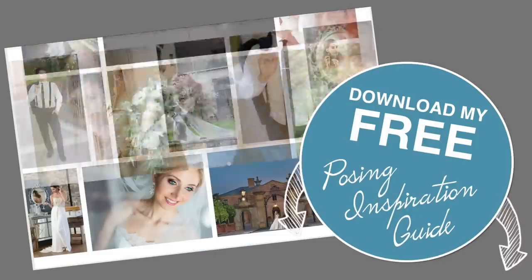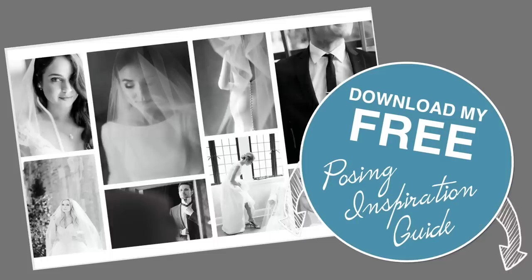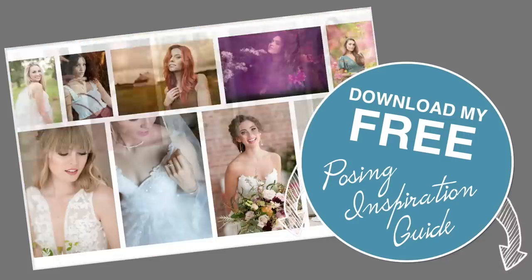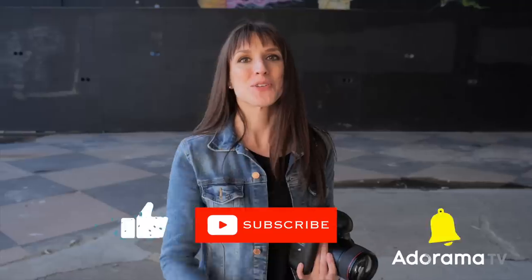Looking for some inspiration? Make sure you download my free posing inspiration guide — it's full of ideas for individuals, couples, and groups. Grab it in the link below. I hope you enjoyed my favorite three reflectors. Let me know any fun reflectors you've found and how you use them in the comments below. Be sure to hit subscribe and ring the bell so you don't miss a thing here on AdoramaTV. See you next time.